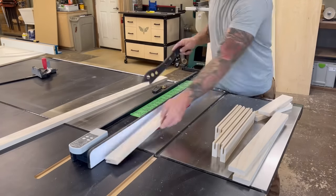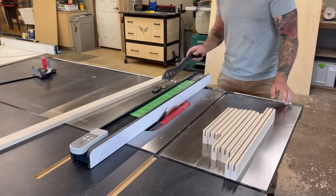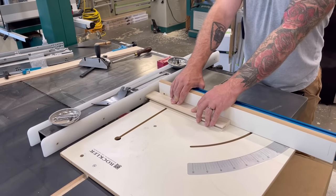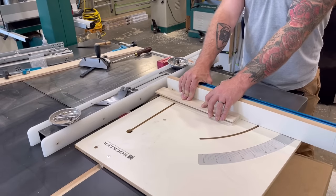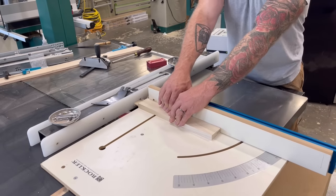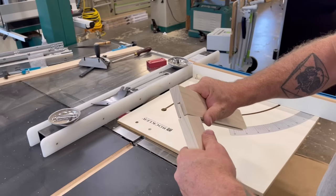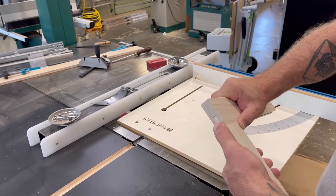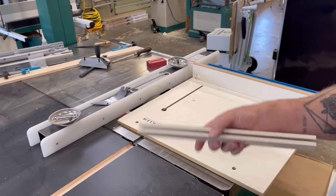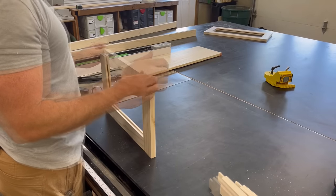I ran each piece through one side, flipped it, did the other side, until I had a nice one-inch-deep groove right down the middle of all my pieces. Next I went to the dado saw and using a crosscut sled cut a tenon exactly one inch long — determined by resting it against my fence on the first pass. I test it with a setup block, then pull the piece back to remove all excess. I leave the tenons just a hair short to allow room for glue squeeze-out, but they fit quite nicely.